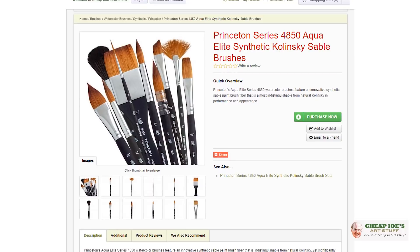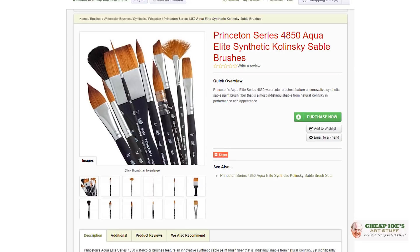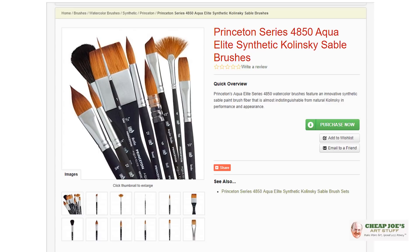They're a fairly new edition but we've had some of them before. This one is kind of unique. The Princeton Elite is a synthetic that is intended to mimic the behavioral style of a sable.